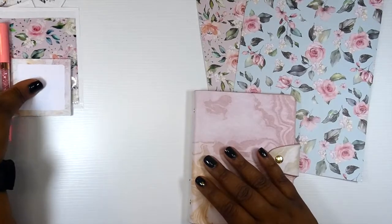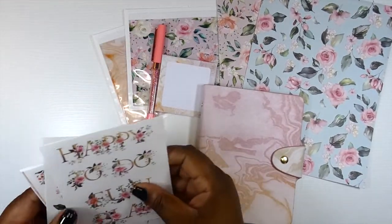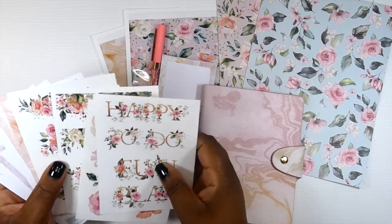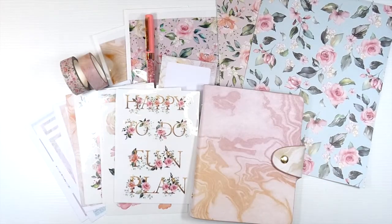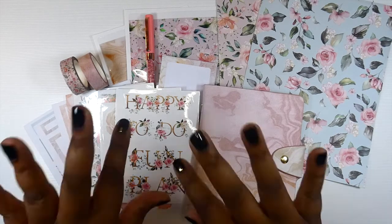Y'all, as you can see this kit is definitely worth the money and the wait. I would definitely recommend that y'all go ahead and get a Planything subscription. If you enjoyed this video please like, comment, share, subscribe, and I'll see you guys in the next one. Bye!